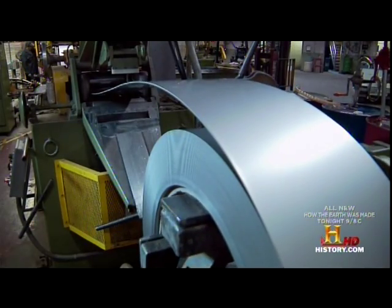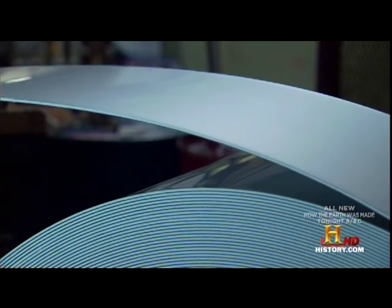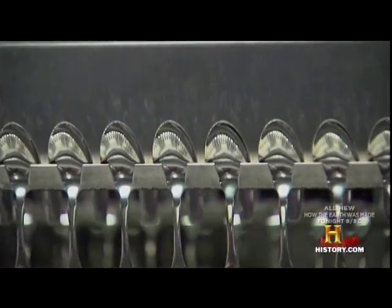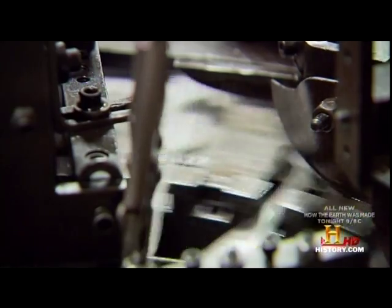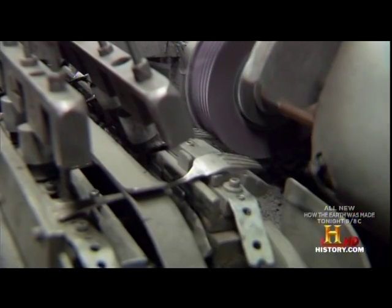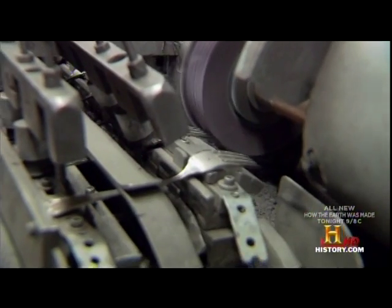Flatware made from stainless steel coils is a billion-dollar industry. At Sherrill Manufacturing in Sherrill, New York, the coils become more than 50,000 forks, spoons, and knives every day. Though it's the only flatware manufacturer left in the United States, it's one of the most technologically sophisticated in the world.